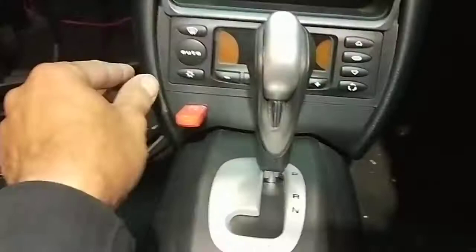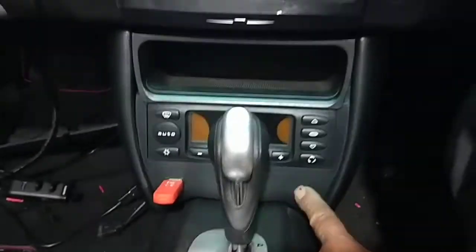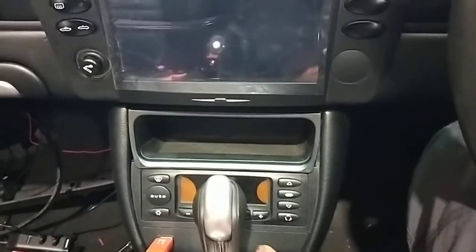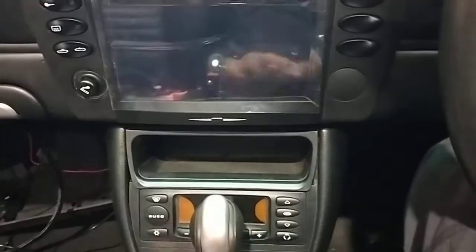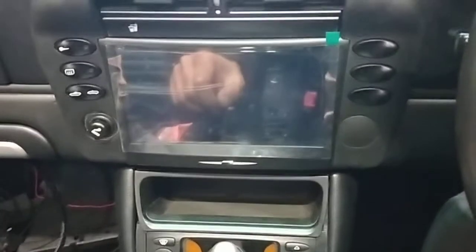I've got the USB down here, and I've got to put another switch here next week — a switch for the actual camera, so when you're driving you can switch the camera on to see who's behind you, rather than just using it in reverse. You can actually leave it on when you're driving at night so you can see who's behind you — like a safety feature.